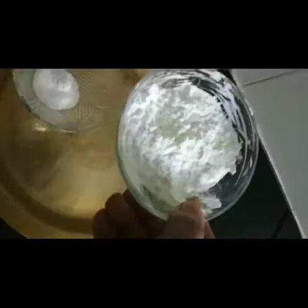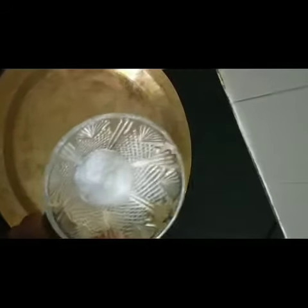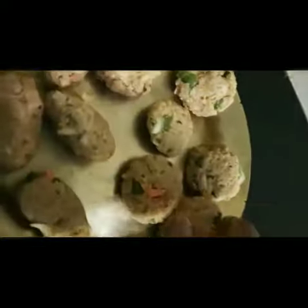The corn flour has been prepared. We add it to the corn flour. I'll make a little bit of fire.